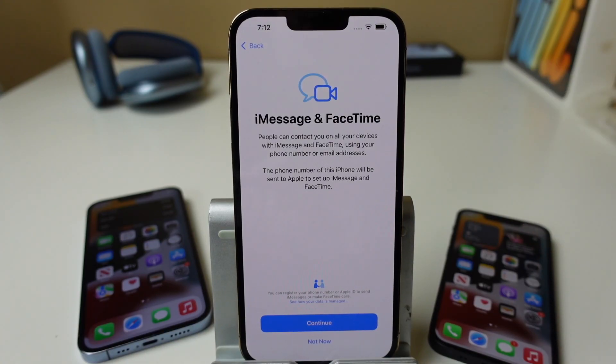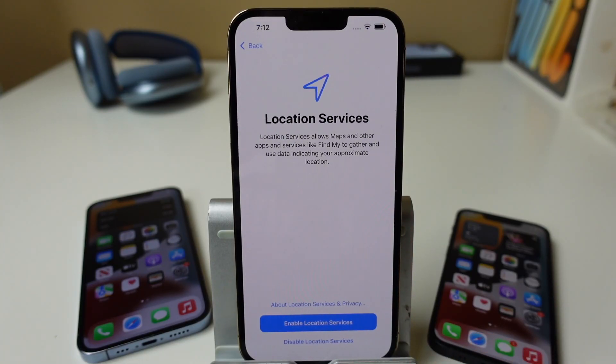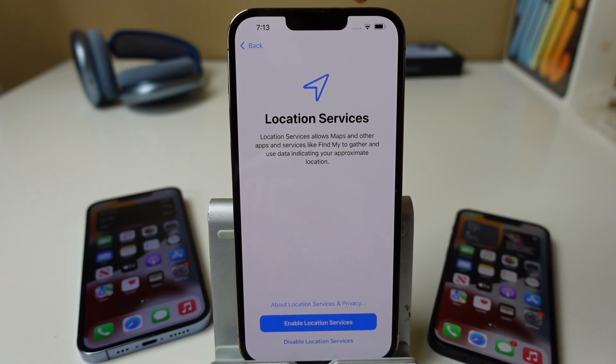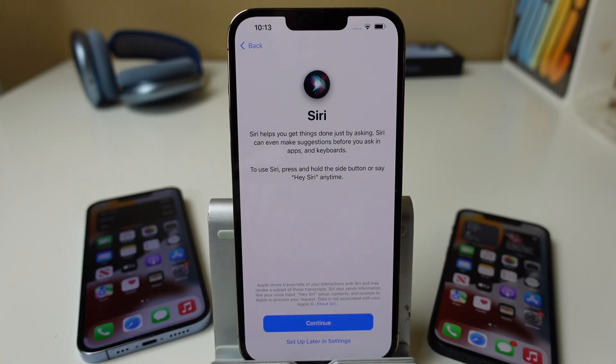It's giving you some information on iMessage and FaceTime — telling you that people can contact you on all your devices, and your phone number will be sent to Apple to set up these two features. We'll tap Continue. For location services, you can enable this and the location arrow will appear at the top whenever your location is being used in an app — useful for Maps and Find My if your phone gets lost. You'll want to customize it later in settings. We'll enable it.